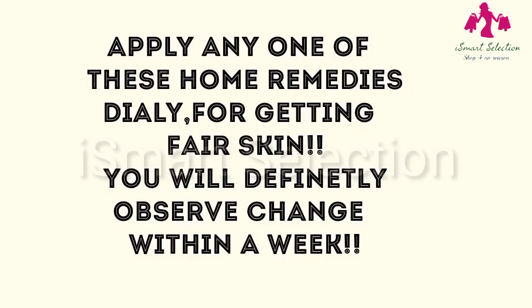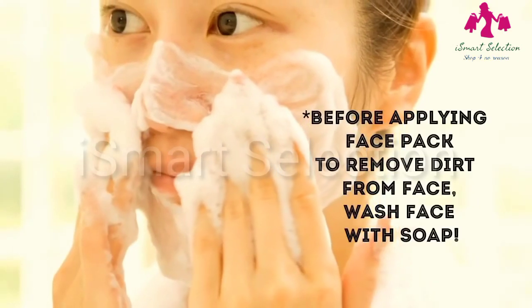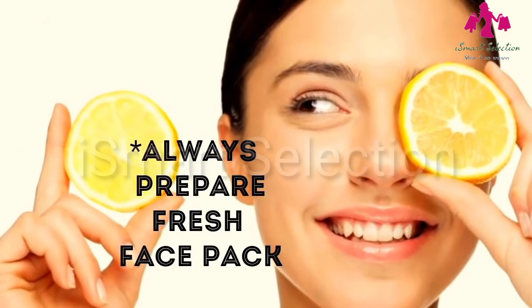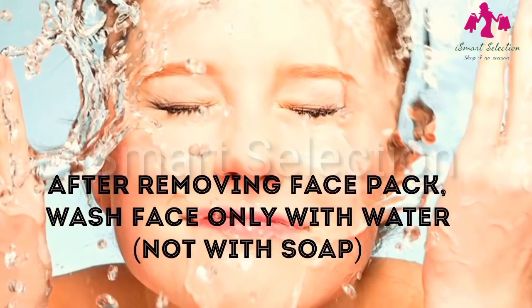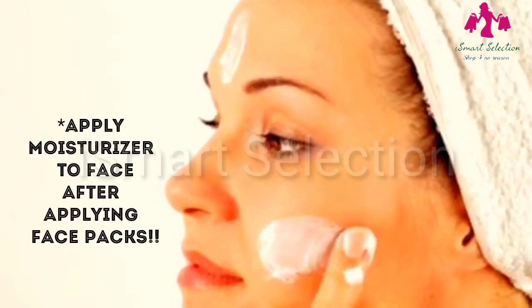Apply any one of these home remedies daily for getting fair skin. You will definitely observe a change within a week. To get the best results from these home remedies, we must follow a few tips. Before applying any face pack, wash your face with soap to remove dirt. One should always prepare a fresh batch of face pack to get desired results. After removing the face pack, wash your face with cold water, pat it dry, and apply a little moisturizer to prevent dry skin.